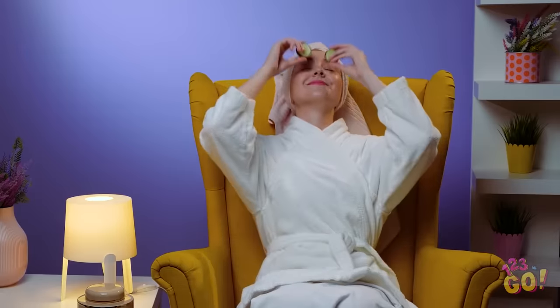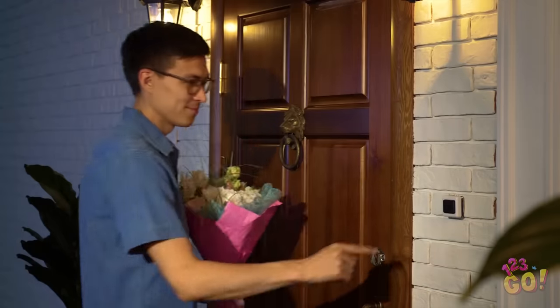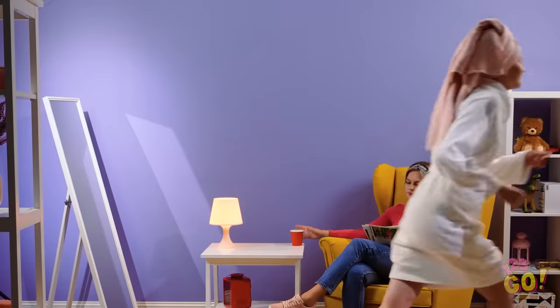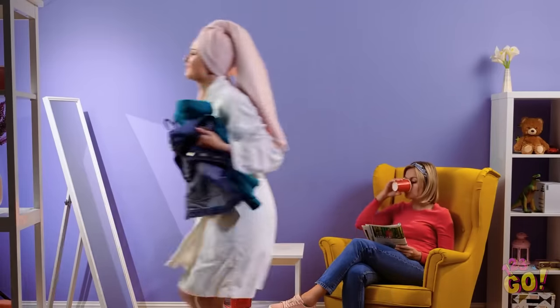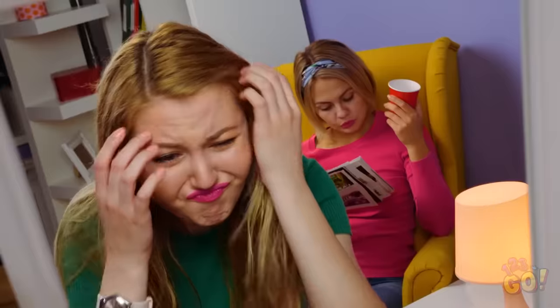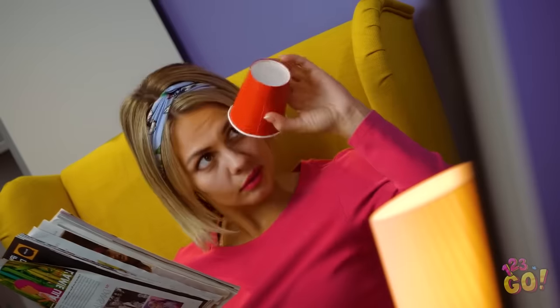Finally, a night off with absolutely nothing to do! Who could that be? Shoot, I totally forgot about my date! Oh man, my hair's still wet! Come on hair, behave! I'm all out of soda. I have the best idea! This cup is about to save the day!